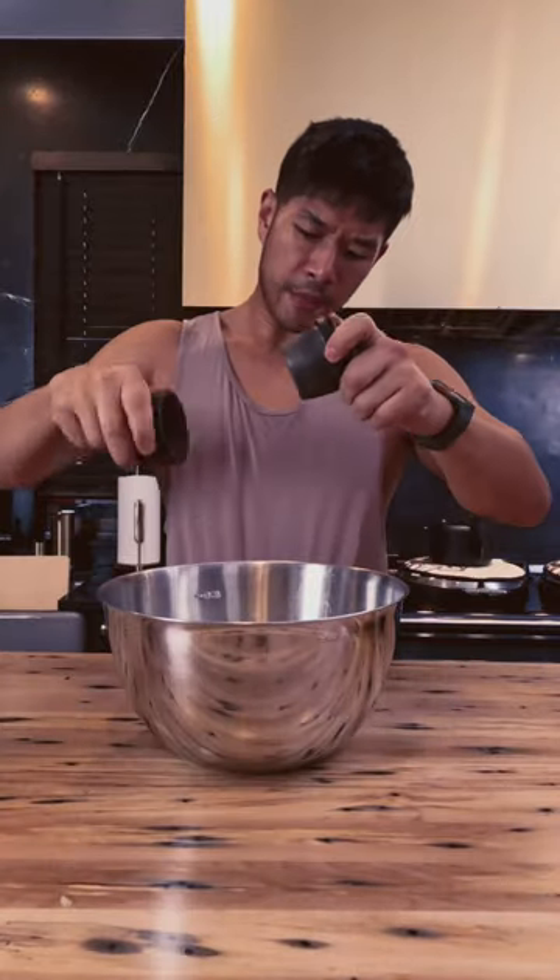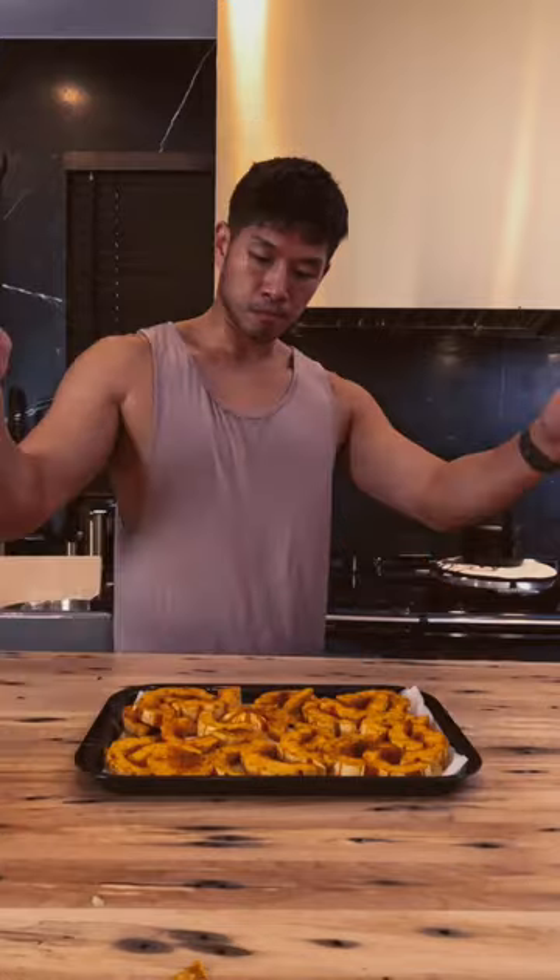Olive oil, salt, pepper, curry powder. 400 degrees for 30 minutes.